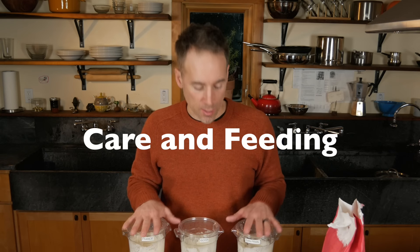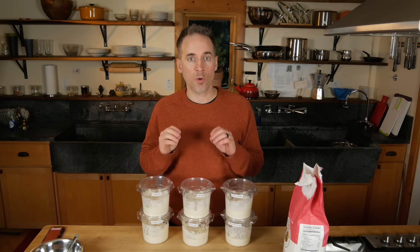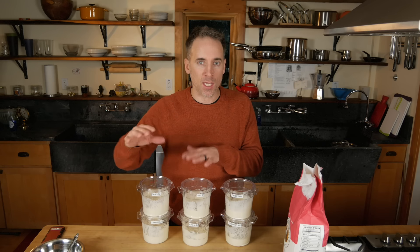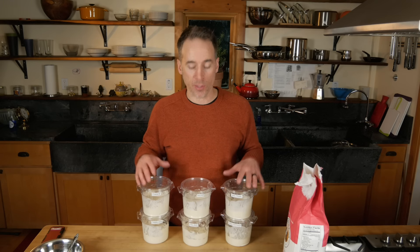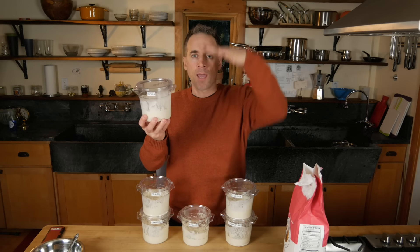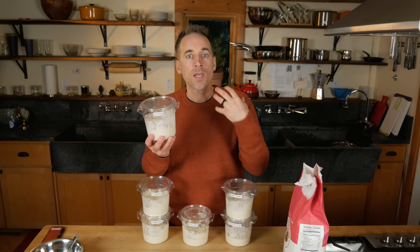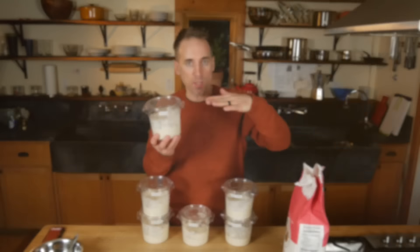Next step: these are going to sit now for about 24 hours in a relatively warm place — not hot, not in the fridge. You want room temperature to slightly warm, sort of near a heater but not on a heater. These are going to start bubbling and growing, rising up, and then starting to come back down. As it comes down, that means the yeast has used up all the fresh flour you just gave them.